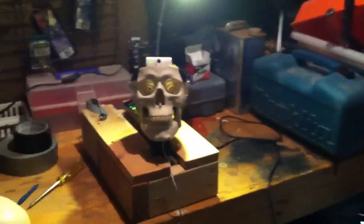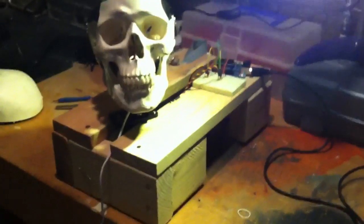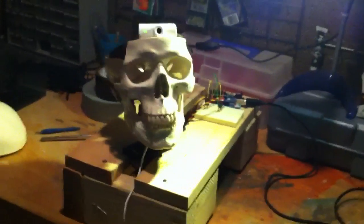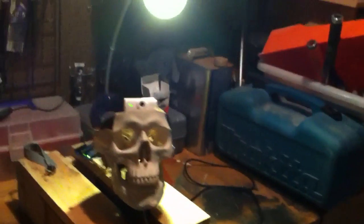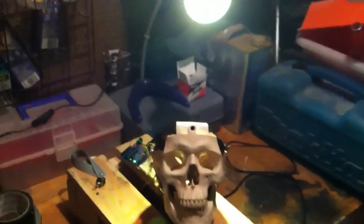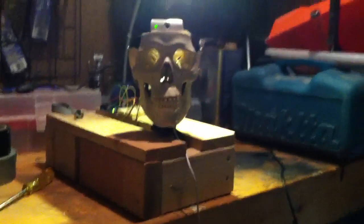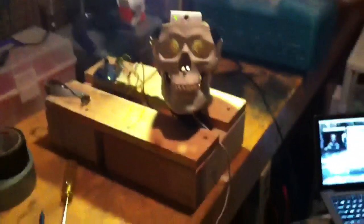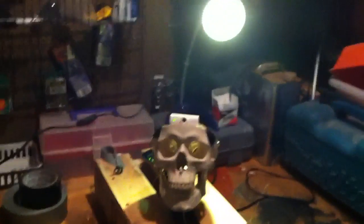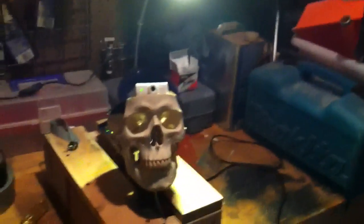The servos have about a 180 degree span on them, both back and forth and up and down. I'm going to see how high up he goes, and how far down. It's kind of choppy — I've got some pretty heavy servos controlling these, but there's a little smoother tracking without the weight of the skull.